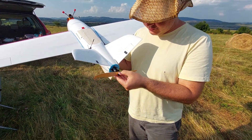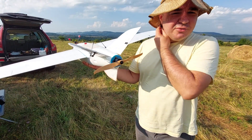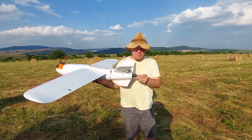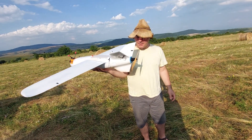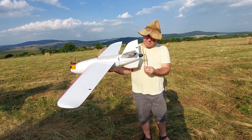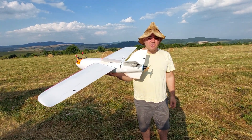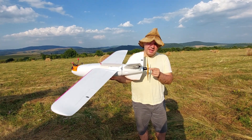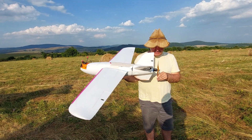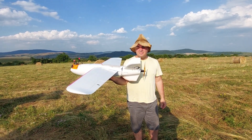I also put a wooden prop — 10 by 7 Turnigy from HobbyKing. According to the forums and community, this plane should fly really well with this prop combo. I still plan to fly on 4S and we'll see how it goes. It's really the first time I'm testing this motor and prop combo. I put some thread lock on the nut to make sure the prop won't come loose during flight. Now I'll set up the plane and we'll see how it plays.